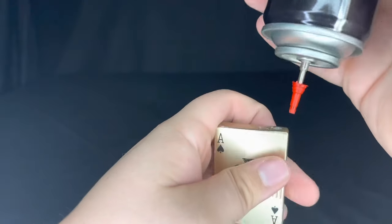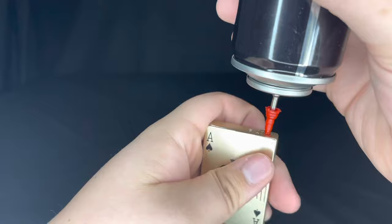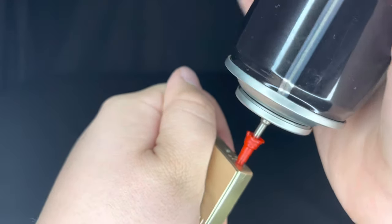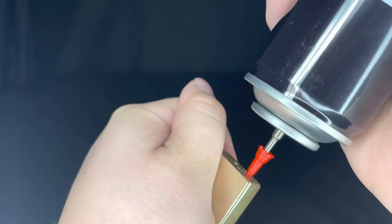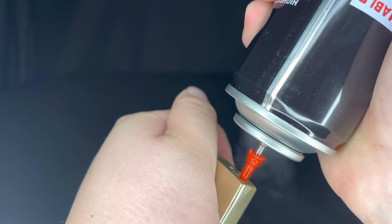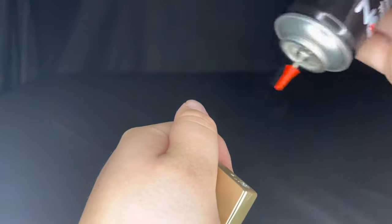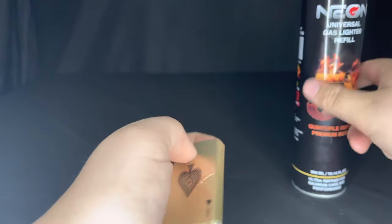To fill it up, just line it up and then press and hold for about five seconds — one, two, three, four, five — then let go. Your lighter should now be filled.